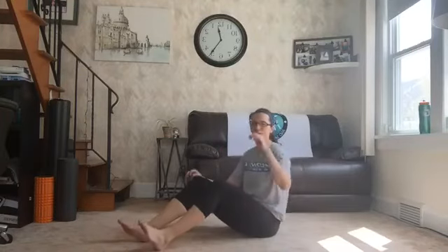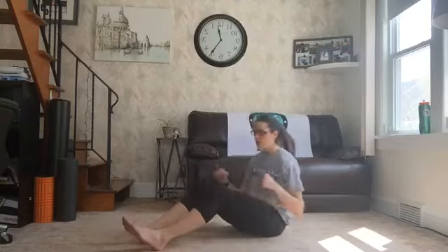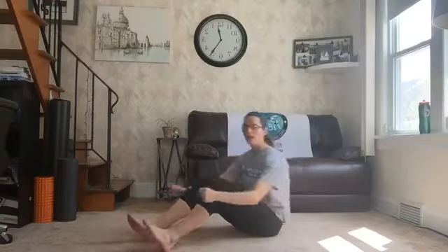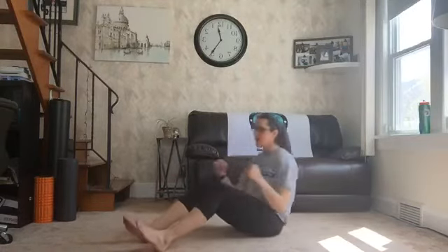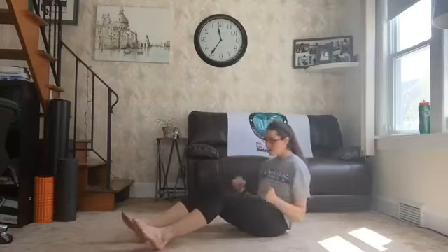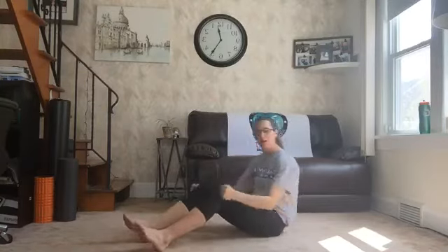We got fifteen fast. Fifteen super, super fast rows. Stay on pace with me. We've got to row this thing together. Ready? Here we go. One. Two. Three. Four. Five. Six. Here we go. Seven. Eight. Nine. Ten. Five more. One. Two. Three. Four. Five.